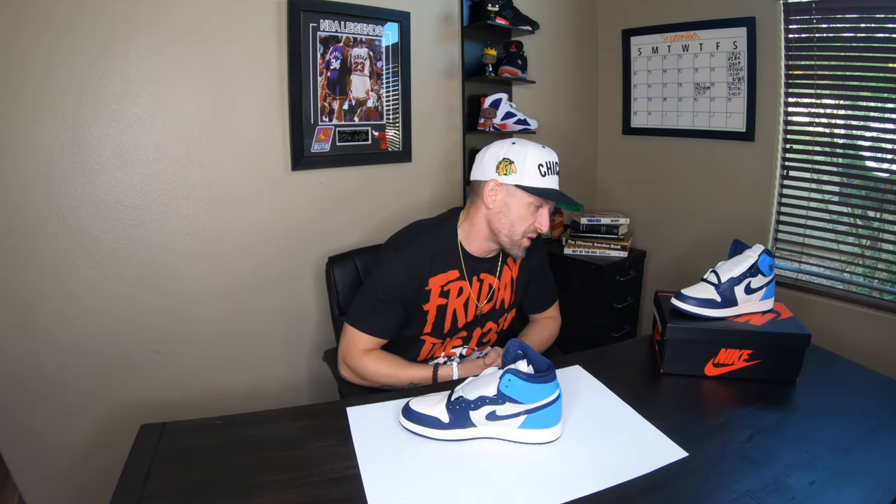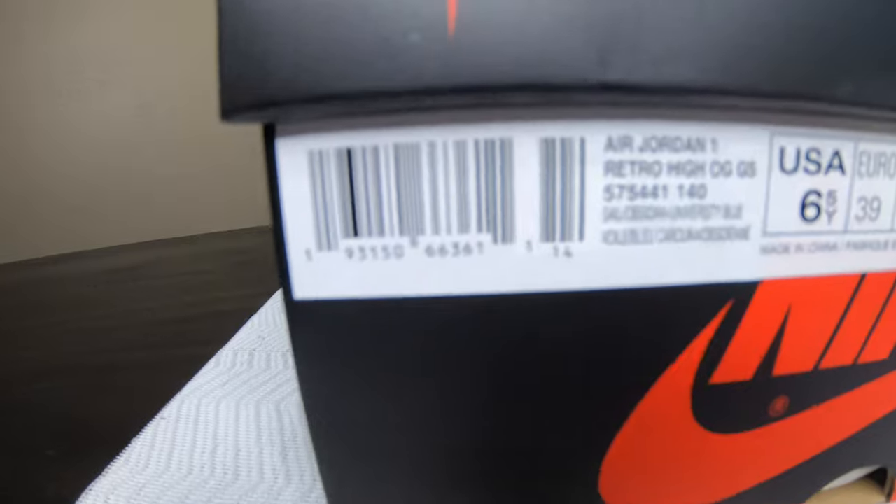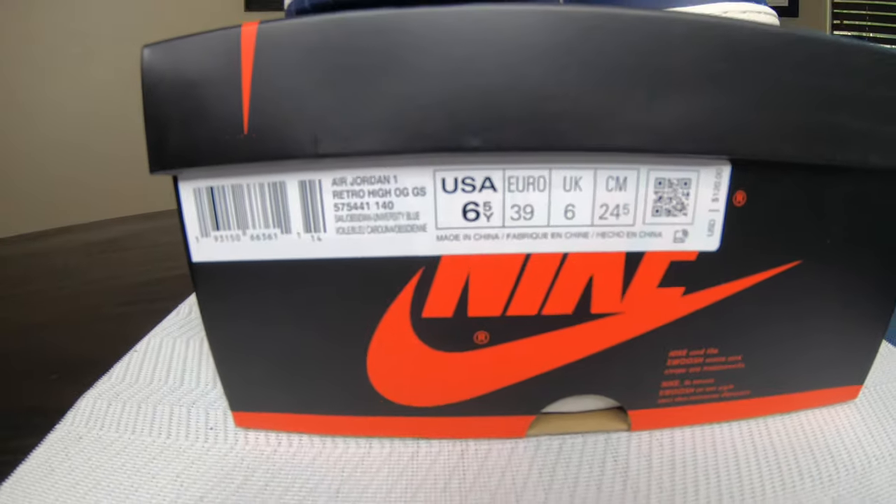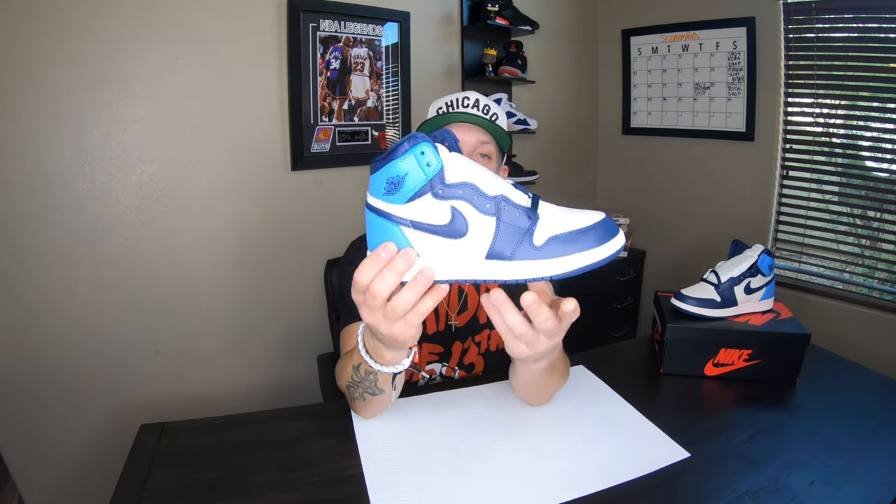Let me just read out the tag for you — it's an Air Jordan One Retro OG in the six and a half youth, which is a women's size eight. So for all you smart women out there getting the youth sizes just like my girl who told me all about it, you guys are smart because you do get the exact shoe just in a youth size.